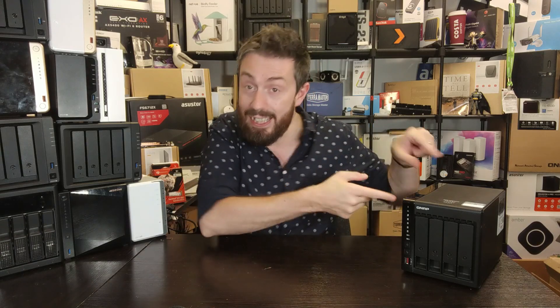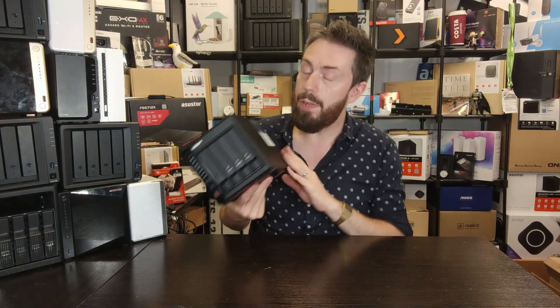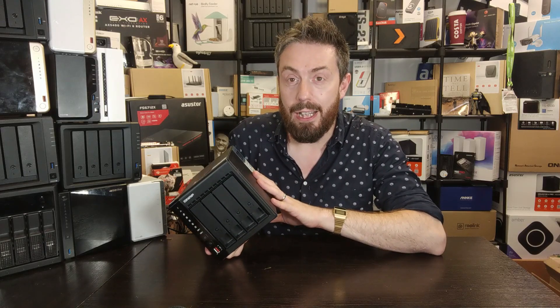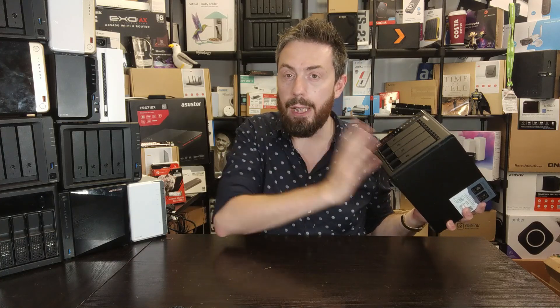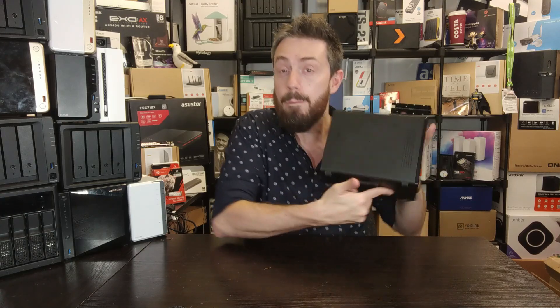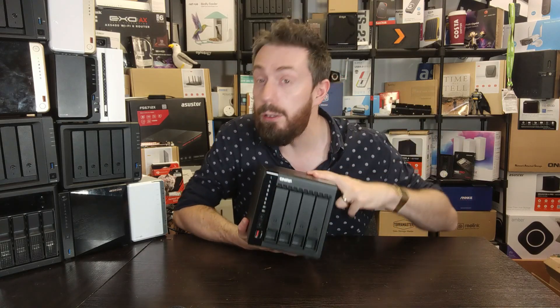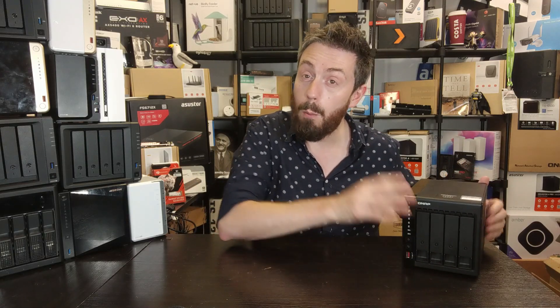Now this isn't the TS-466C — this is the TS-453E — but the 466C is using this chassis and moreover not only the chassis but pretty much everything about it, with a couple of tweaks. The TS-453E arrived about halfway through 2022 with an Intel J6412 Celeron processor, 8 gig of memory fixed, a couple of 2.5 GbE ports on the rear, a couple of M.2 slots inside at Gen 3x2, and you couldn't expand it with 10 GbE, but it was a good middle-ground option and a budget alternative to the TS-464.